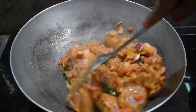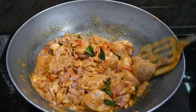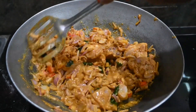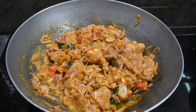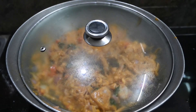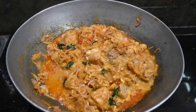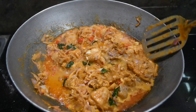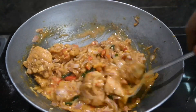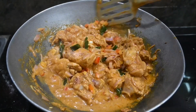Now we are going to put the chicken in medium flame. Let's do chicken fry and make it extra. Let's dry and make the chicken fry.